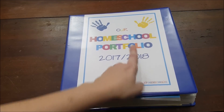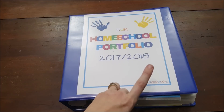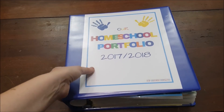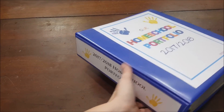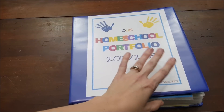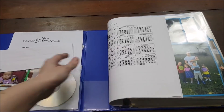You'll notice my cute cover is made by Homeschoolon.com — they just changed the name from Hip Homeschooling Mom. If you look them up on Facebook or their website, they have all these cute printables so your binder can be nicely labeled. I have them for each year so they're all uniform, and they're totally free, so go check out their website.